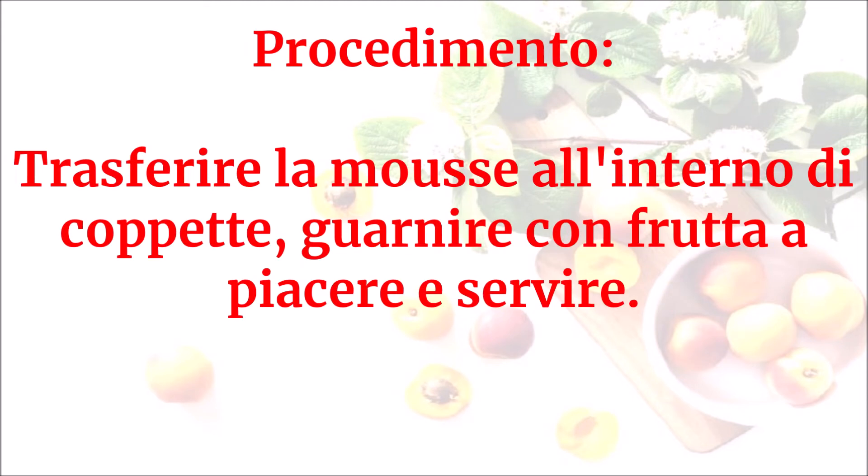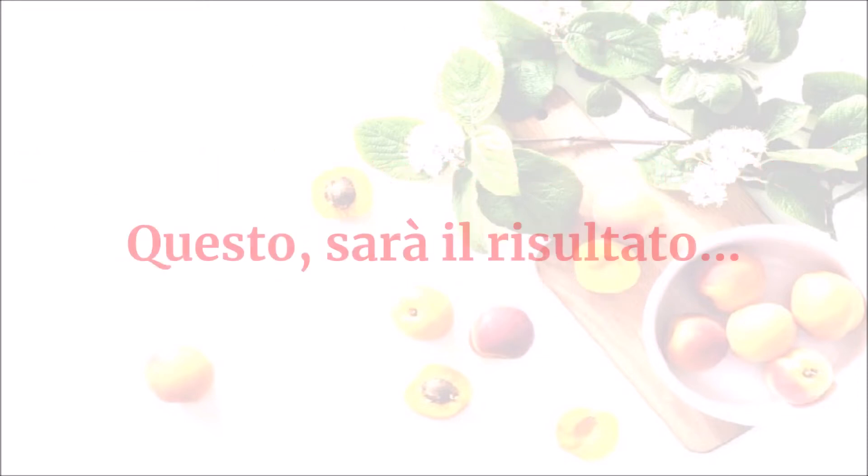Trasferire la mousse all'interno di coppette, guarnire con frutta a piacere e servire. Questo sarà il risultato.